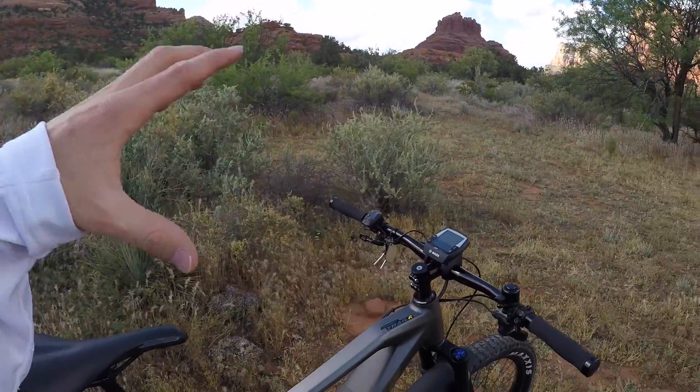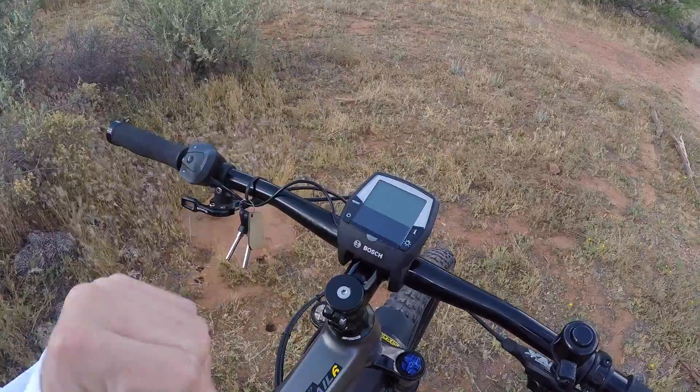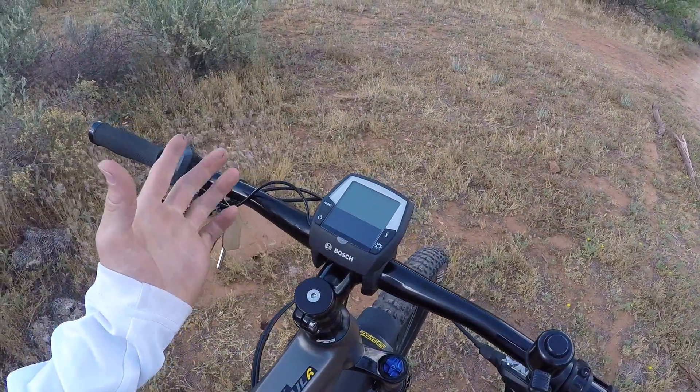Hey guys, we're in beautiful Sedona, Arizona, and I'm looking at a Bosch-powered electric bike. I wanted to teach you a bit about the Intuvia display panel — that's what we're looking at here. It's the larger version.